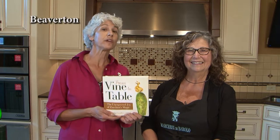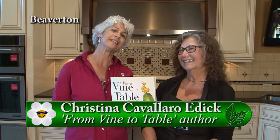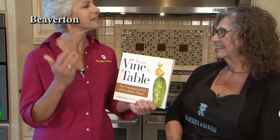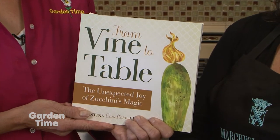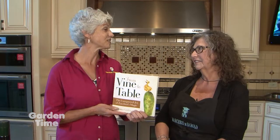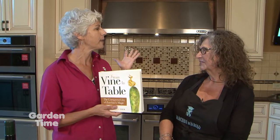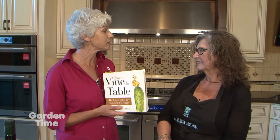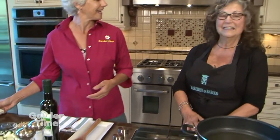We have a treat for you — a new cookbook and the author right here. We're with Christina Cavallaro-Edict, and Christina, you've written this great new book 'From Vine to Table.' The subject is zucchini. It's one of my favorite vegetables, and we're Italian sisters. The book goes from starters to breakfast, all kinds of recipes, all the way to dessert — a comprehensive cookbook all about zucchini.